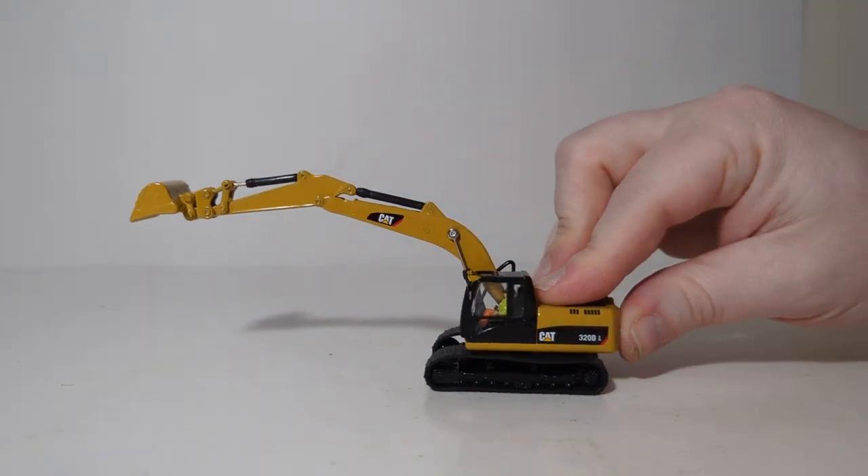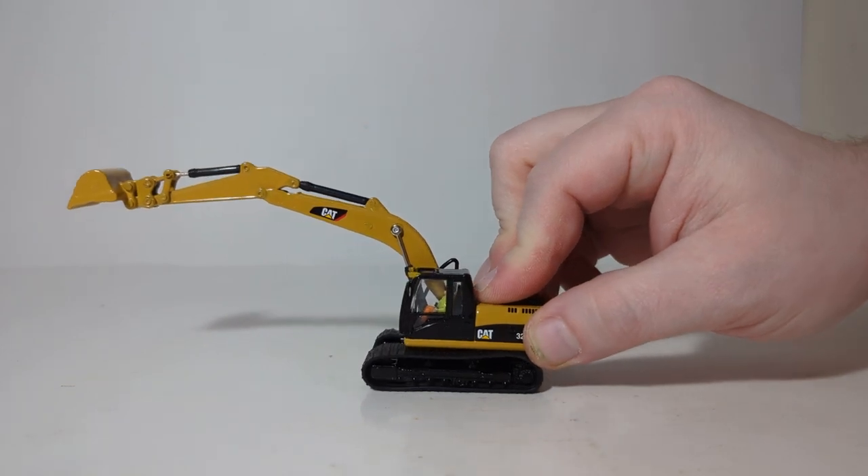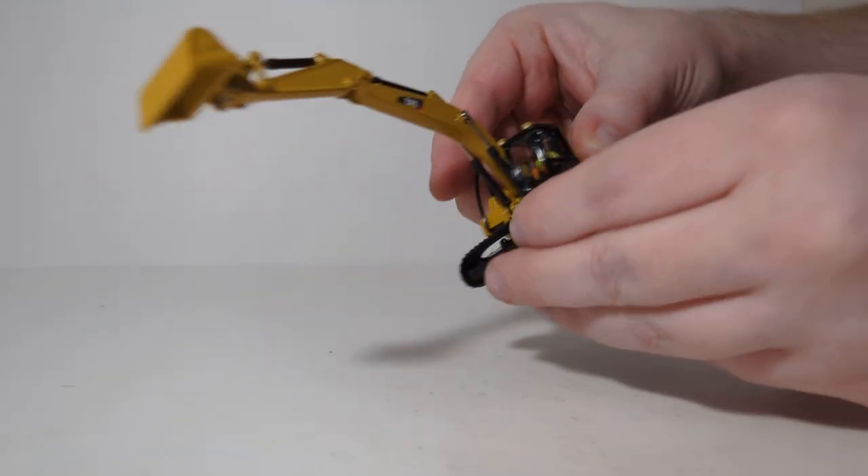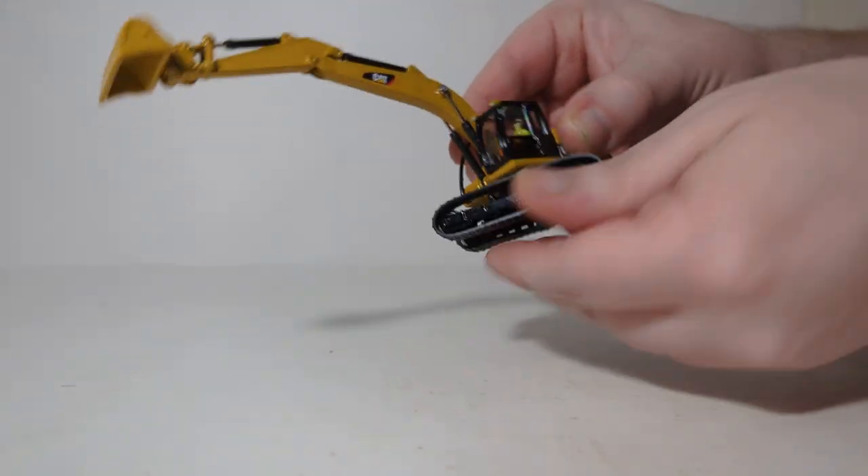The excavator is on plastic tracks but they will roll decently with enough pressure applied, and you can rotate it 360 degrees.